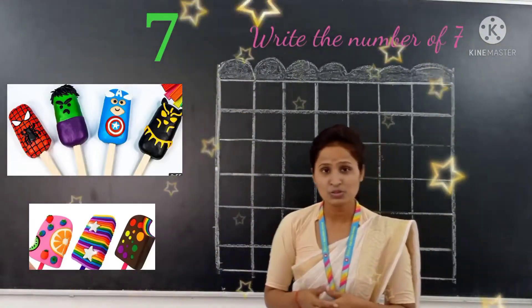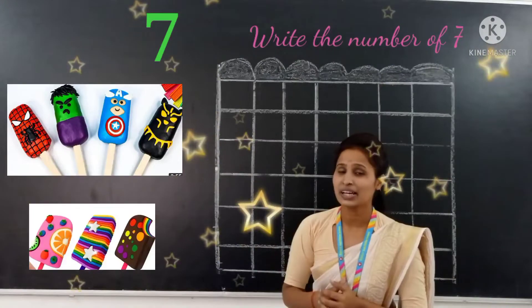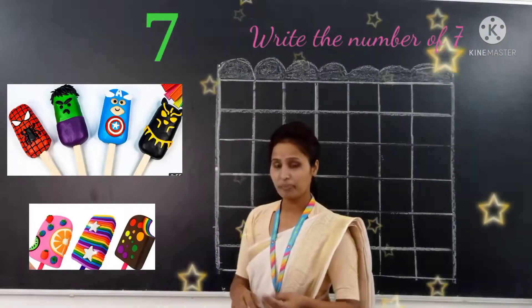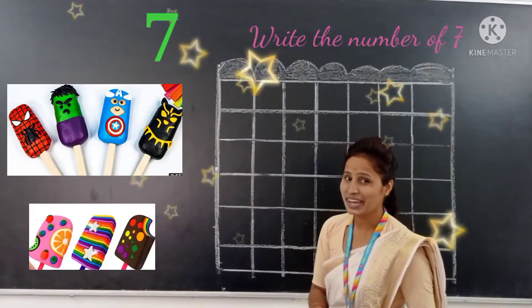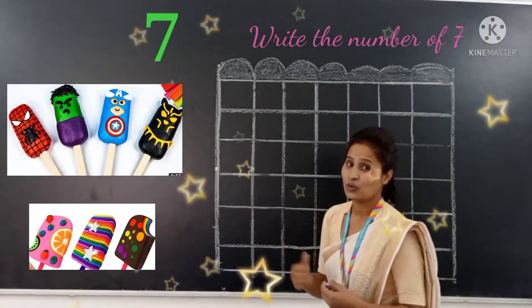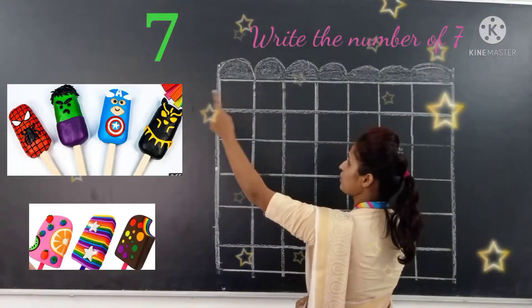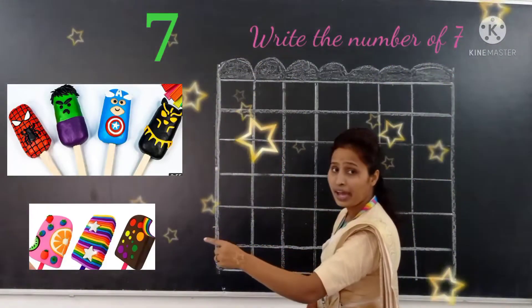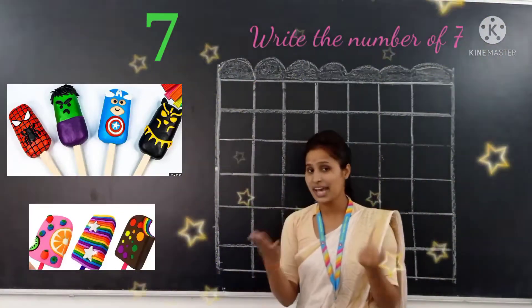So, how to write number 7. Let's start this number 7. Okay kids, get ready. Let's start. Write the number 7. First of all, draw a sleeping line. And after that draw a slanting line. Draw a slanting line. Like this — number 7. Easy.